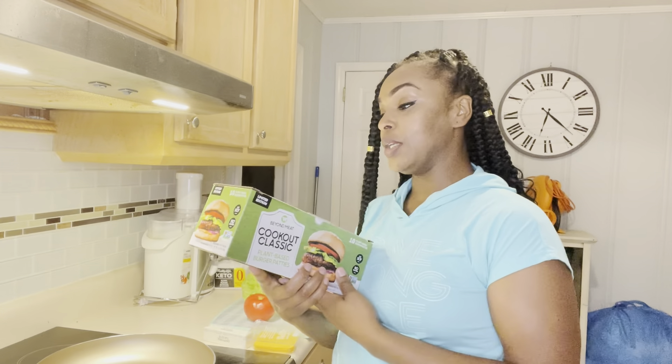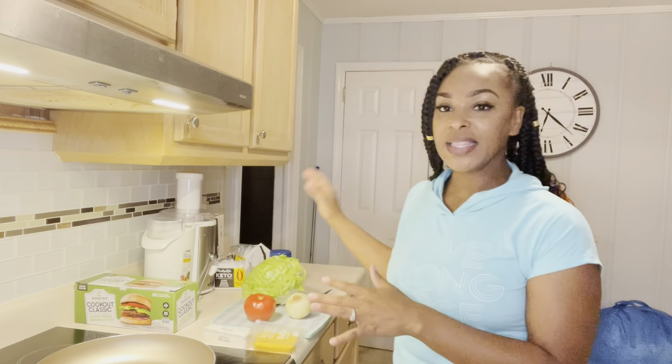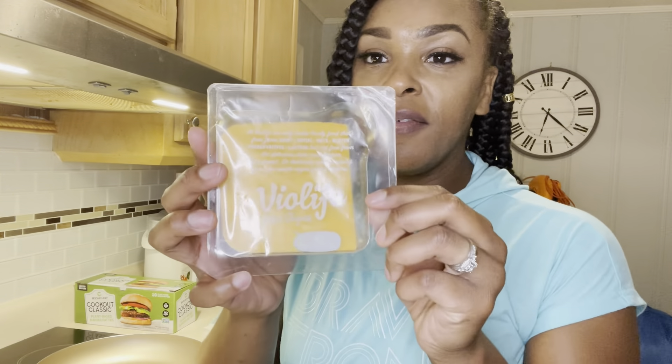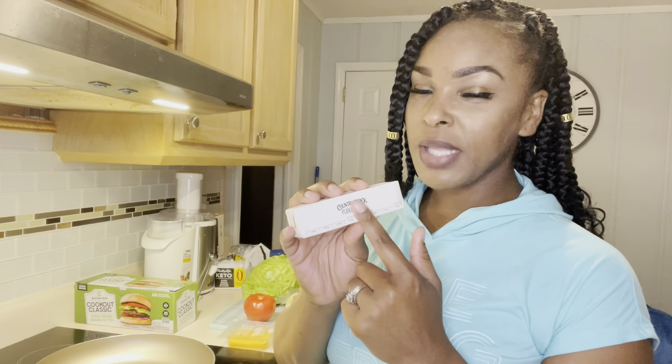Hi everybody, welcome back to my channel. Today I am going to be making hamburgers. Y'all already know I am vegan, so tonight we are going to be doing the Beyond Meat plant-based burgers. I have the lettuce, tomato, onion, and my vegan cheese by Violife. I also have my Country Crock plant-based olive oil butter.